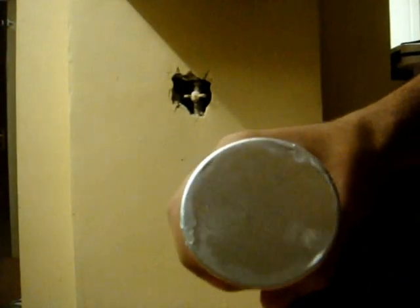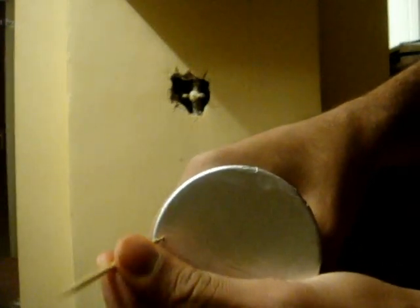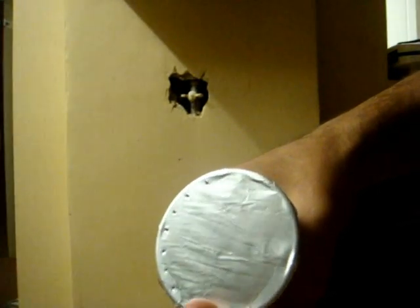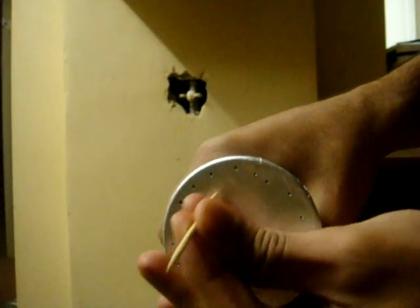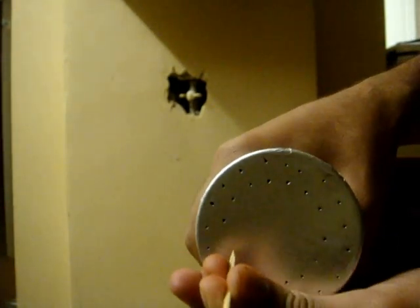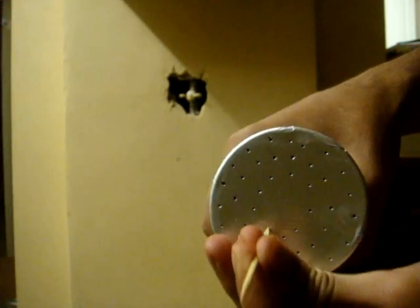For the holes, I usually get a toothpick and just go around in three circles — small holes, nothing too big. I find you can literally pack this any way you like and it'll still smoke well. I don't put a hole in the middle — that's how I pack it.